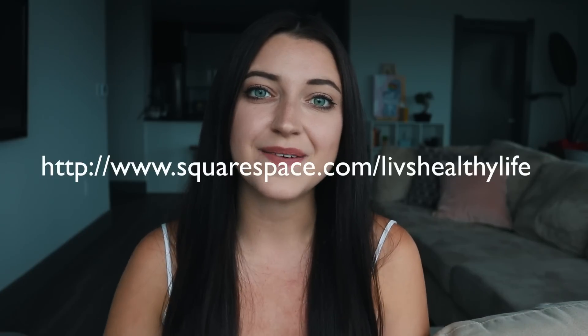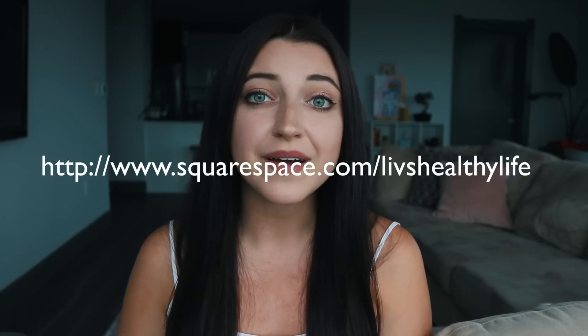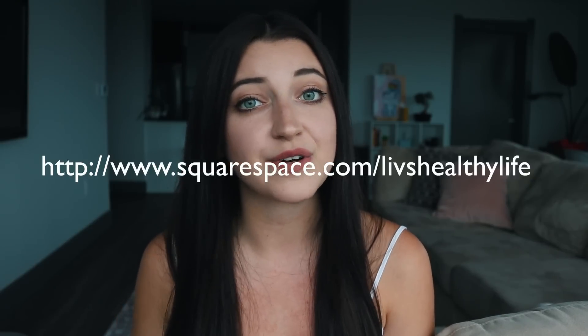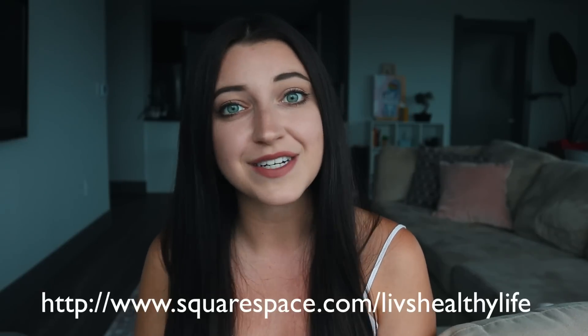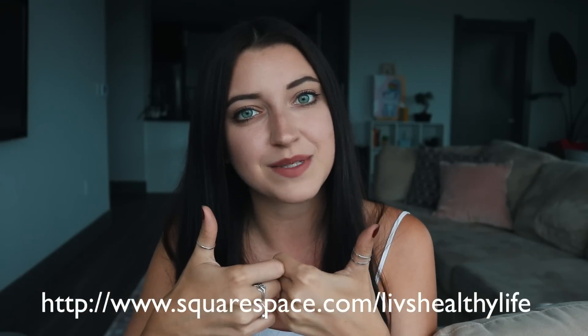If you guys are interested in making your own website with Squarespace, I actually have a discount code — you can use the code here or click the link in the description box below, and that will give you 10% off your first purchase and a free trial. I really hope you enjoyed this video. As always, if you haven't already, be sure to subscribe and give this video a thumbs up if you liked it, and I will see you guys next time.